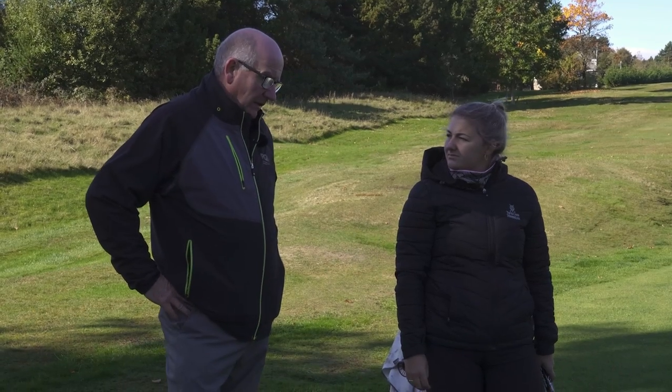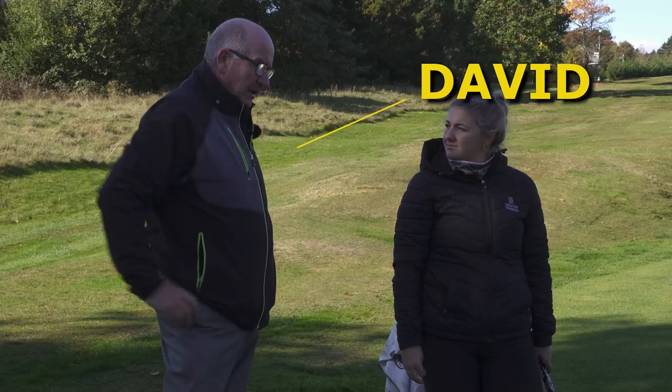What are the do's and don'ts when you're on the putting green? Today we're meeting up with PGA rules professional David Rishworth to find out.